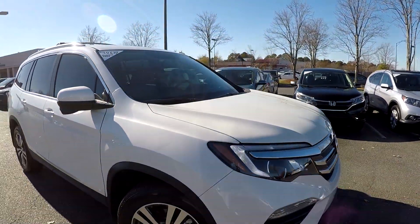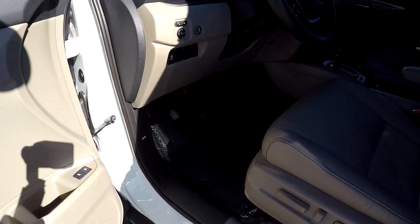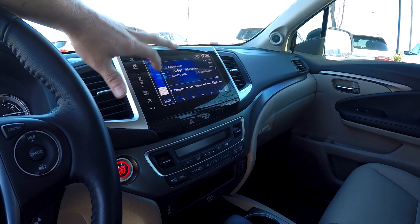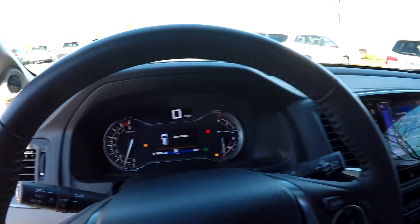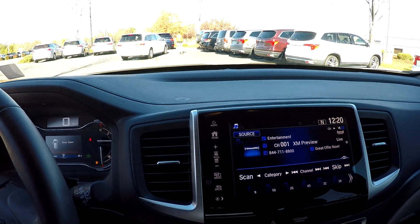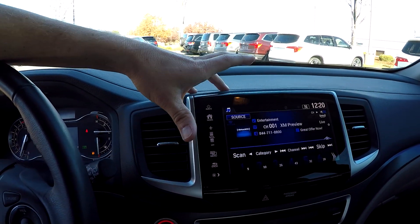The exterior on this vehicle has been very well maintained. Inside the Pilot, you've got full power windows and locks, full power driver's seat, and a nice tan leather interior. The mileage is 14,020. You've got AM/FM, XM satellite radio, and everything here is going to be touchscreen — very easy to use and operate.